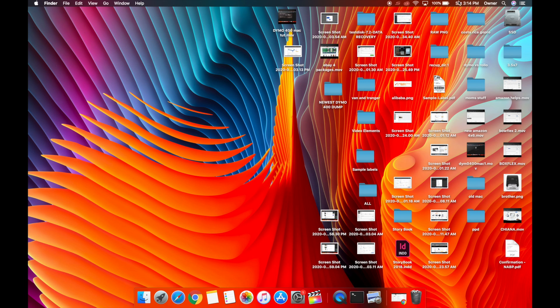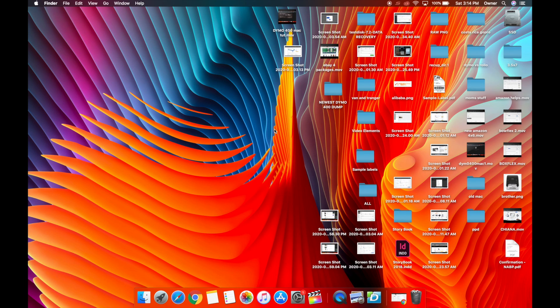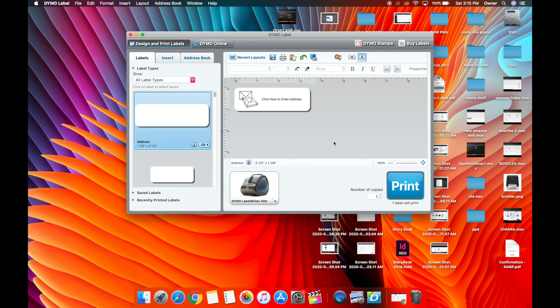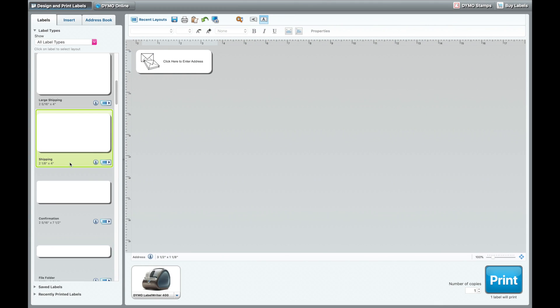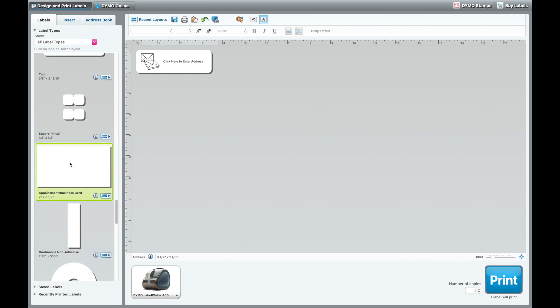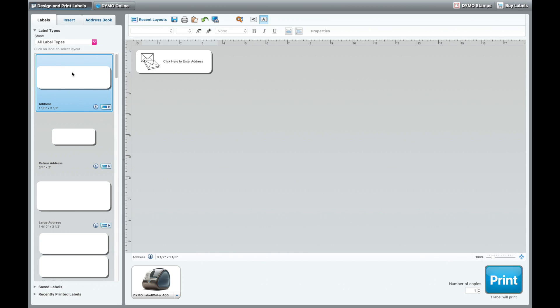The software didn't open automatically, so go to Finder, type in Dymo, and Dymo Label will pop up. Hit Enter, then Register Later. It recognized and installed correctly because the printer shows up right here. I don't really use this software for my workflow, but it has a bunch of different label options — you can design and generate labels, use an address book, and there's a print button right there.